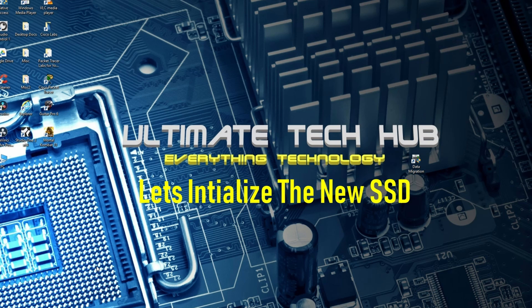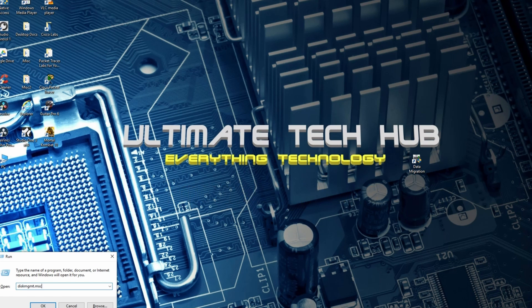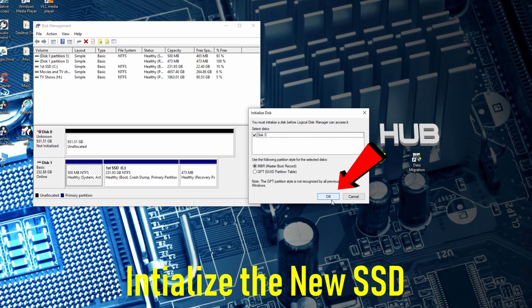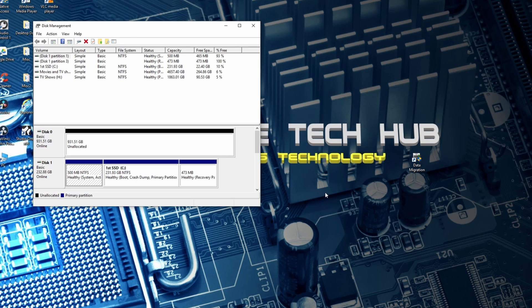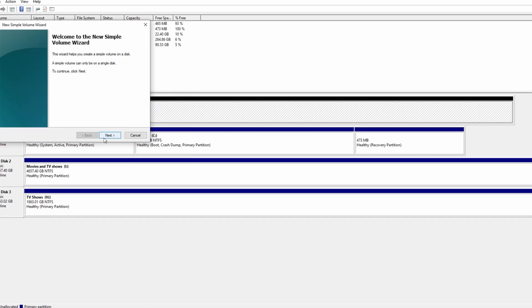With all new SSDs, you need to initialize your SSD before you can use it. After that, we're going to create a simple volume using all the default settings — make it real easy.